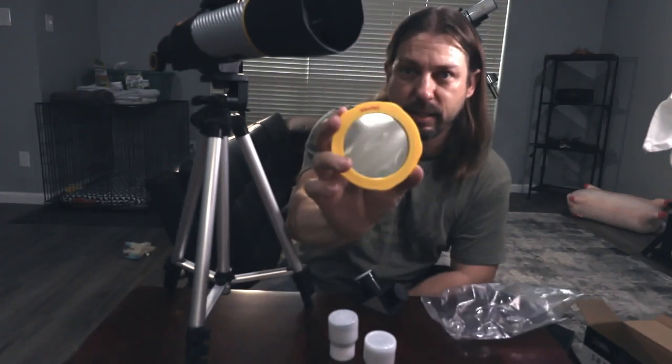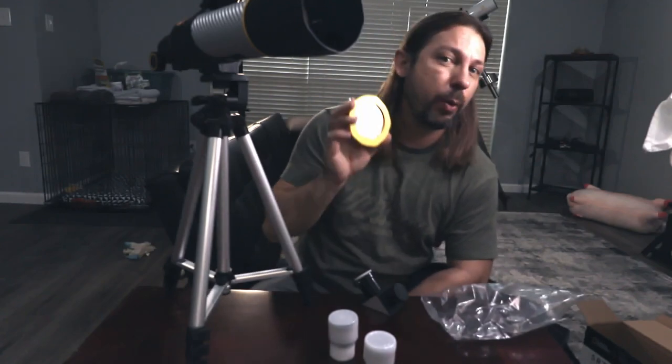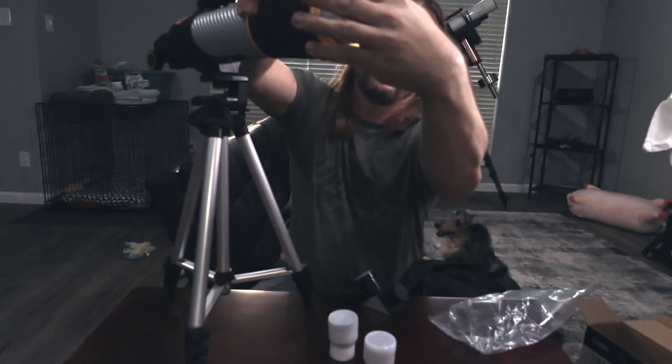This here is the solar filter. It will block 99.999% of the sunlight, making it safe to look at the sun. You can hold it up to the sun and look through it with your naked eye, or you can place it in the front opening of the telescope and use an eyepiece to look at the sun safely during the solar eclipse. This is going to be really neat to do.